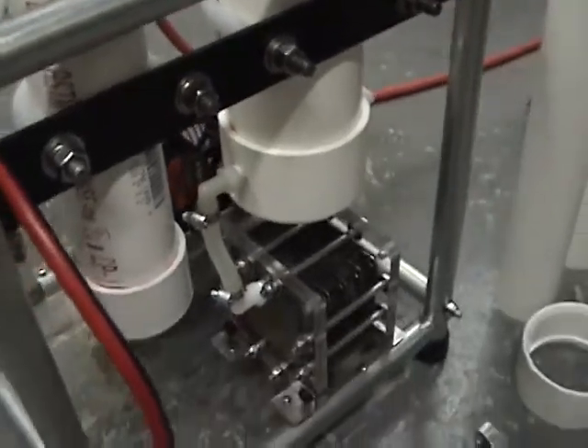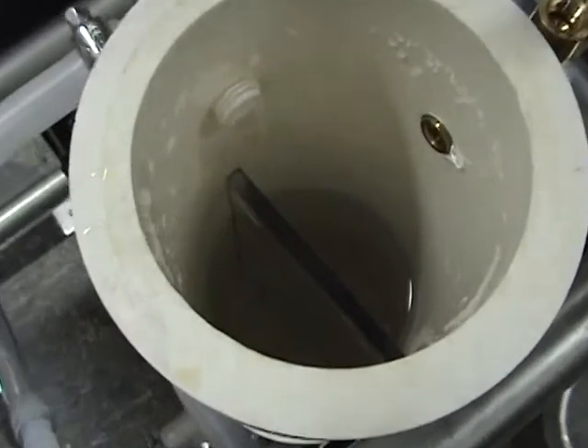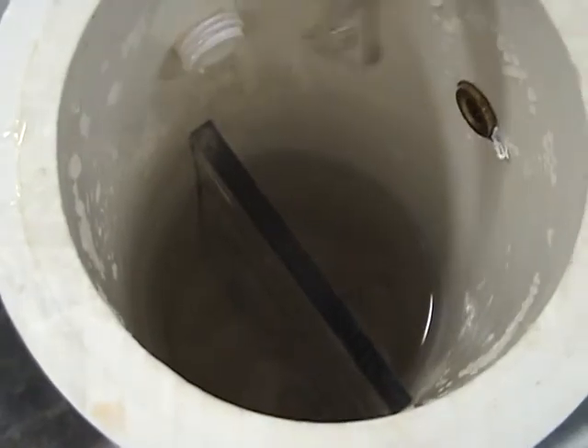Now we're going to talk about what's inside the main tank. Down inside the tank, as you can see down in here, we have a piece of 1/4 inch thick clear plastic to separate the tank halves.